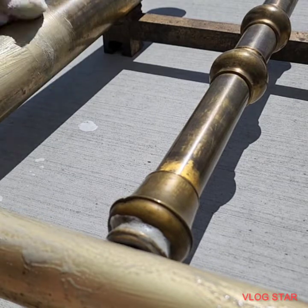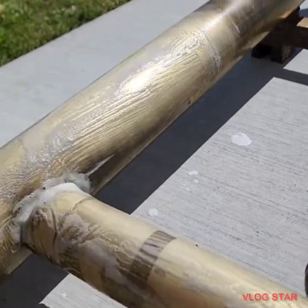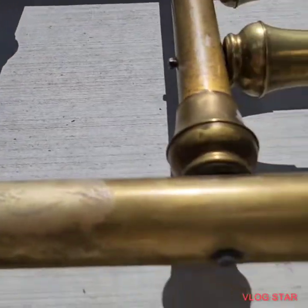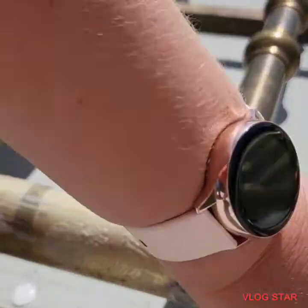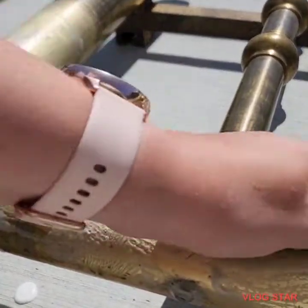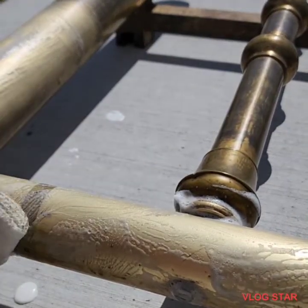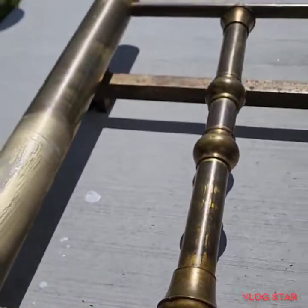We'll leave kind of a line so you can really clearly see the difference. Look at that — that is gorgeous. I am so happy. I love this old gold color. I mean, they're not copper — they're brass. It's just beautiful.